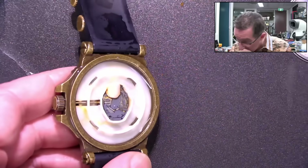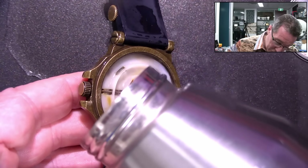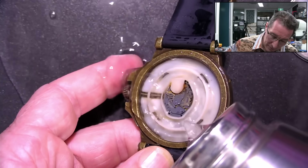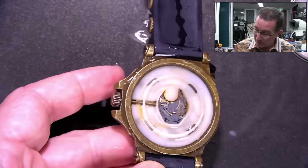Probably should have it under running water, but I don't have filtered running water here. Well, there we go — I do now, coming from the bottle. Yeah, it's not good.